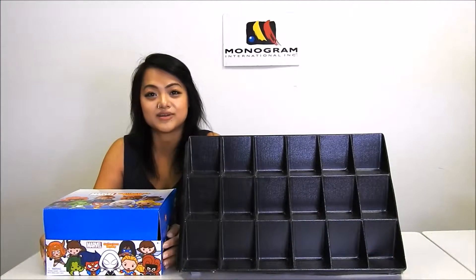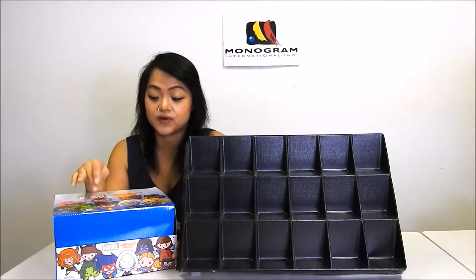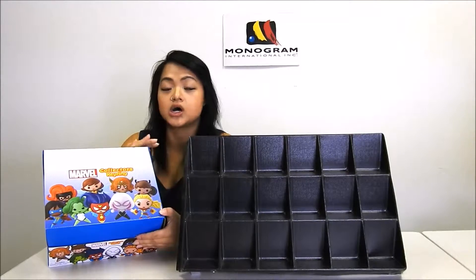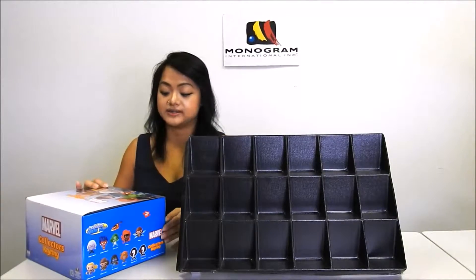Hi there, Linda from Monogram International Incorporated here to introduce our Marvel Series 7 3D foam collectible keyrings. This series will include all the female characters of Marvel. I have the box here, so I'll give you a 360 degree look at it.